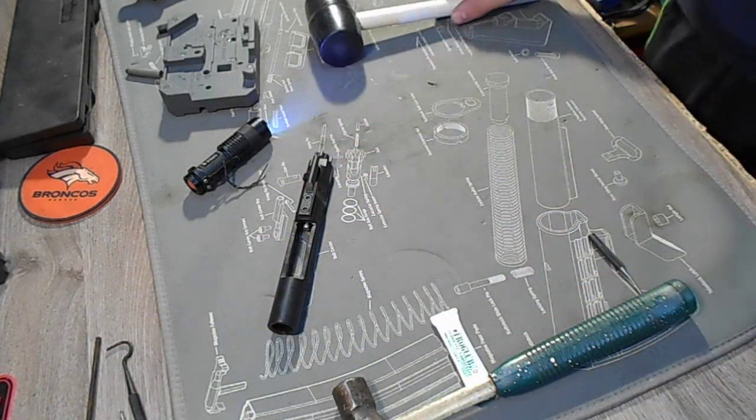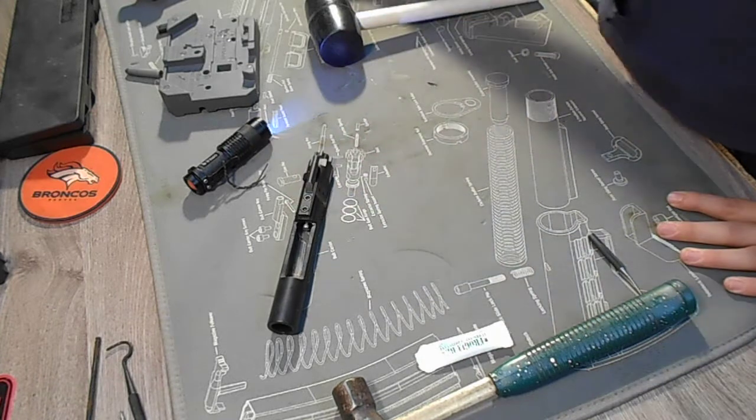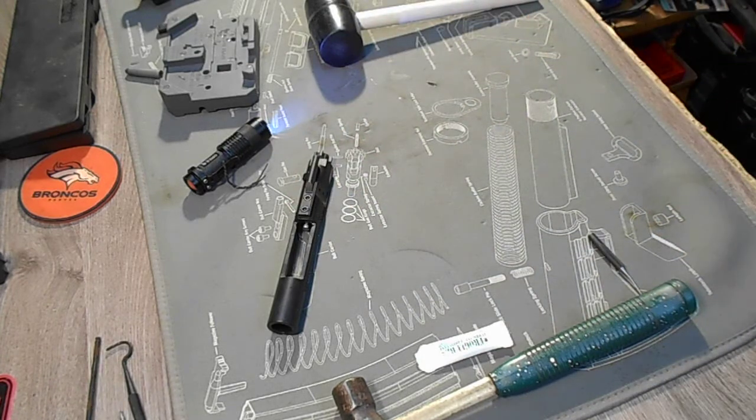And that's how we check our bolt. That's how we put together our bolt carrier group and check head spacing. Thank you for joining us on part 8 of our video series, Kid Builds an AR-15.